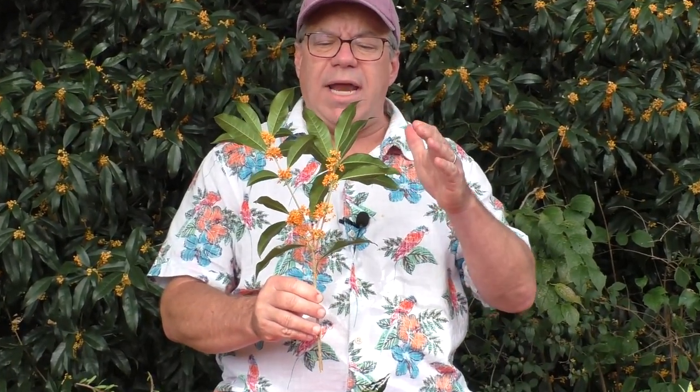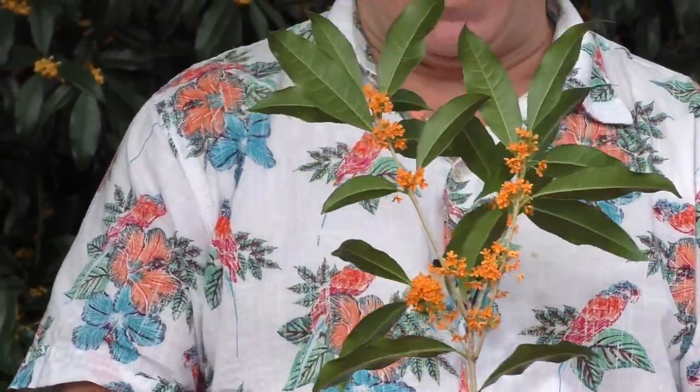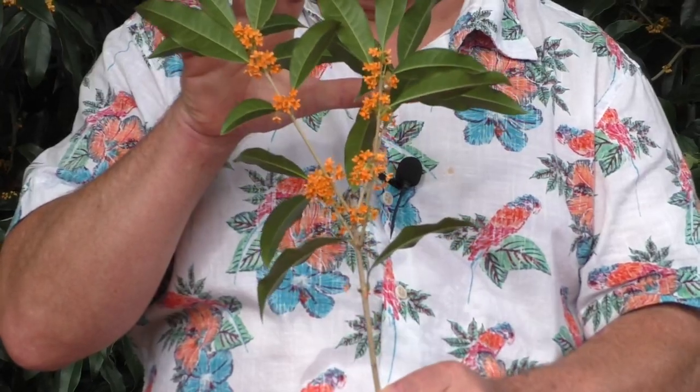There are three main forms of Osmanthus fragrans. There's the typical white-flowered form, and then there's Osmanthus fragrans variety aurantiacus — aurantiacus means orange, so these are the orange-flowered type. They get loaded with flowers. Unfortunately, the aurantiacus types tend to flower for a shorter period and don't last as long on the plant as the typical white-flowered one. But the plants are often neater — they tend to be tighter and more upright, which fits into the garden better.